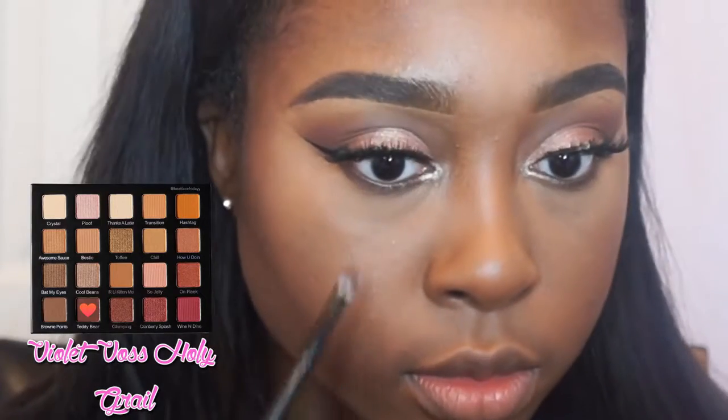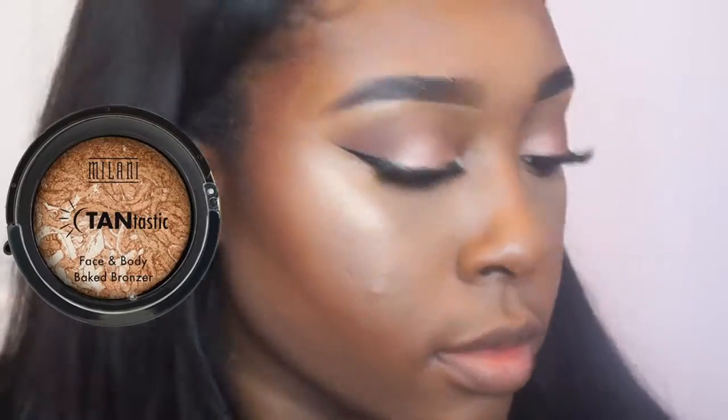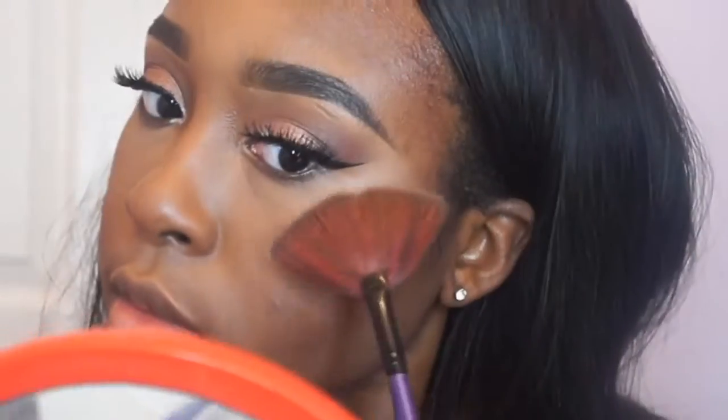Then I went in with that brown shade again from my Violet Foss palette and put this right underneath my waterline. Now going in with my highlighter — I like to look like a glazed donut every single day. If it's not a glazed donut or a glazed momo or a glazed puff puff, then what am I doing with my life?